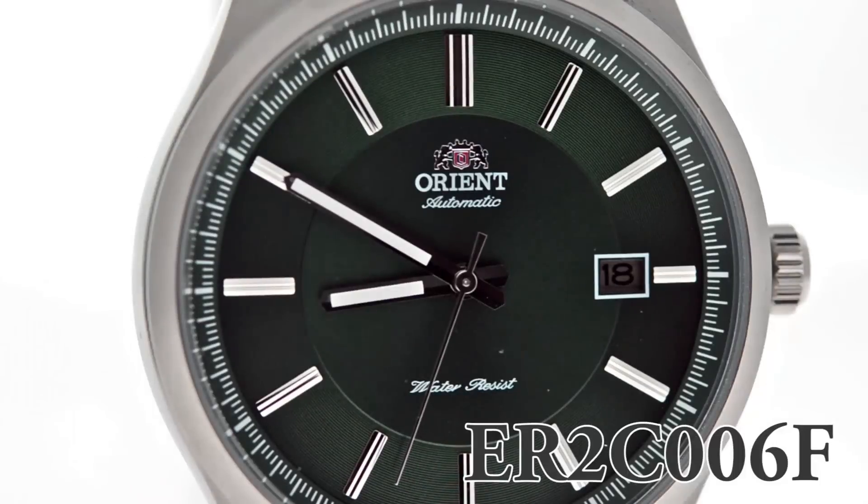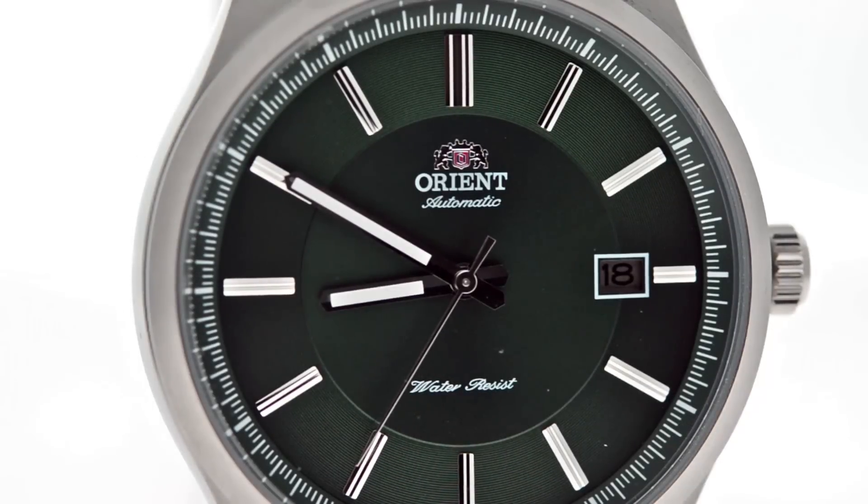Take a look at that gorgeous dial and how it has a really nice finish on the outer rim. As you can see, the hour and minute hands are luminous, and the other functionality is a date display.